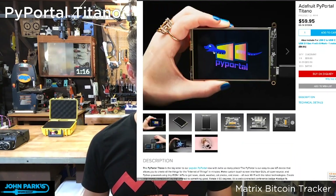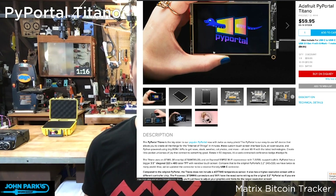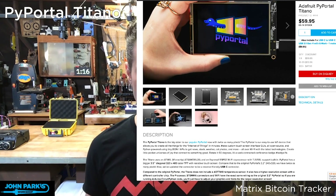This is the big one. We have three different sizes of PyPortal, and this is the big, huge one. I think this is a 3.5-inch, 480x320 pixel display. It says on here 3.5-inch diagonal, 480 wide by 320 high.